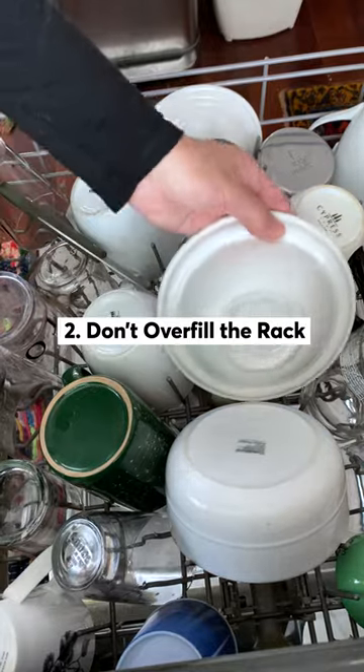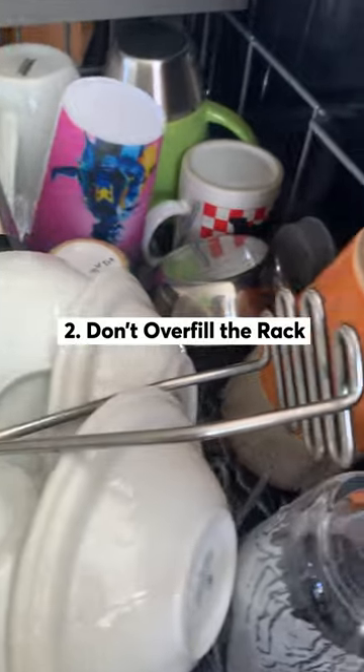Two, I never overstuff the racks. The detergent solution and water needs access to every surface.